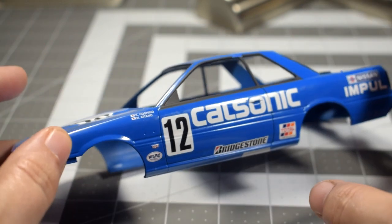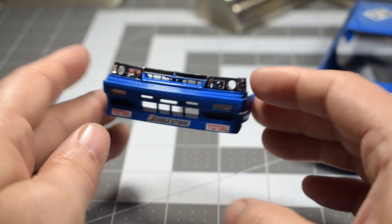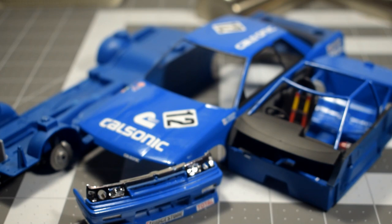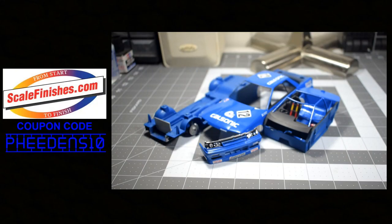There's the front end — I'm almost done with this one, which is good because the build-off I'm doing this for ends here at the end of the month. I'm cutting it close. The next update should be of it being completed.